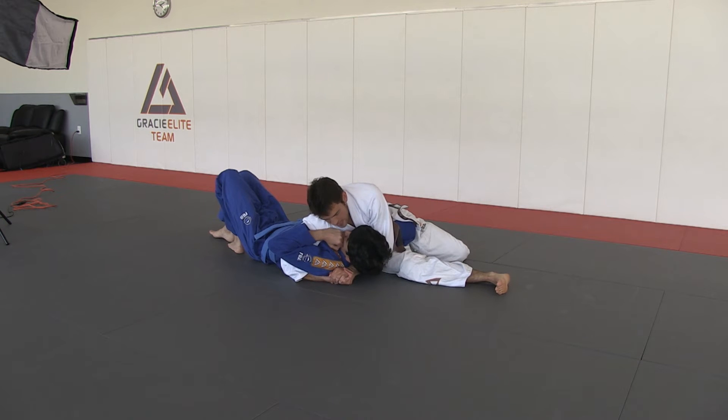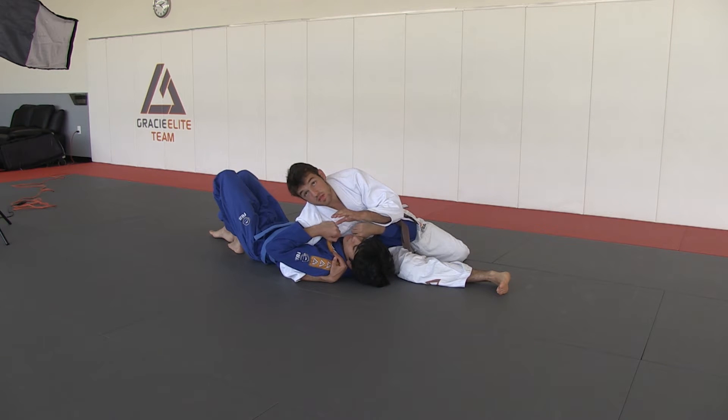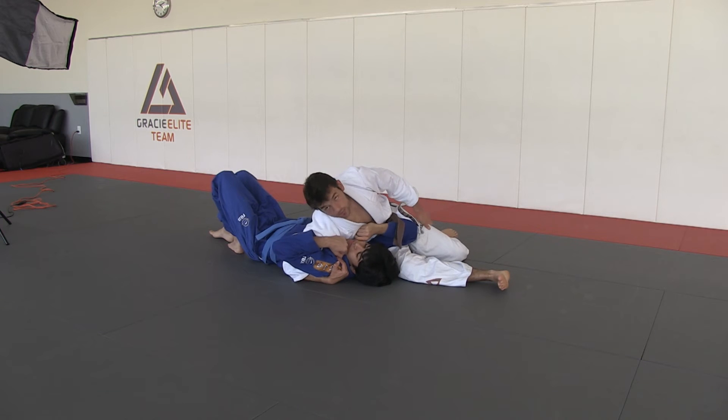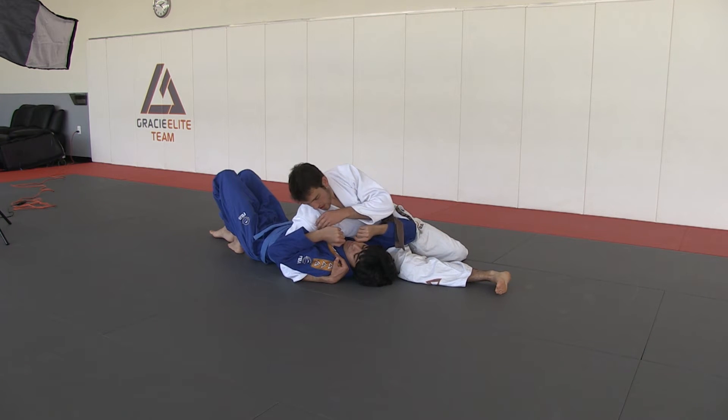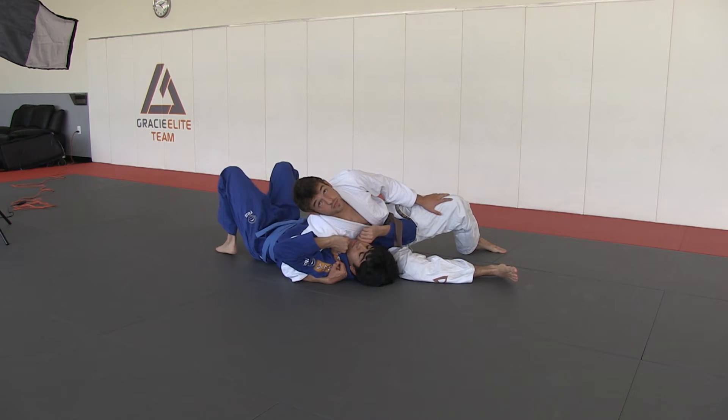I'm tight here. Once I do that, I'm going to let go of this grip, but this one stays cupping the shoulder. Pretty much the same detail with my left shoulder pushing here — I'm not really focusing on pushing anything, I just don't want to leave it loose. I want to make sure it's tight on here.